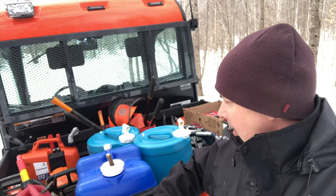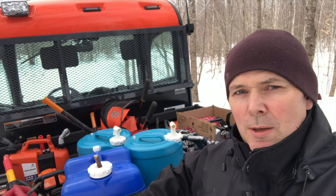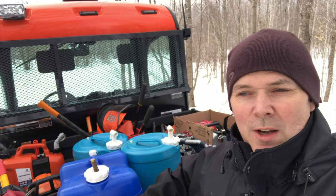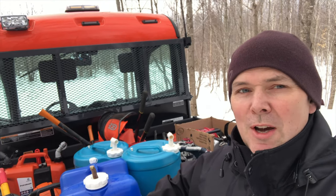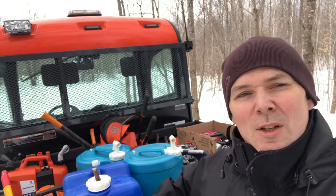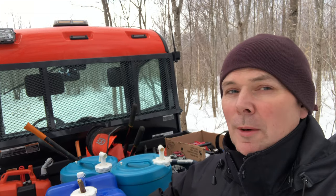That's 30 taps and 65 litres of sap, so I didn't bring enough jugs. We've got to go back to the sugar shack and drop these off and get some more. You just never know when it's sap season — today didn't look like a good day for sap running to me, and here we are collecting kind of a bumper crop off the trees today.